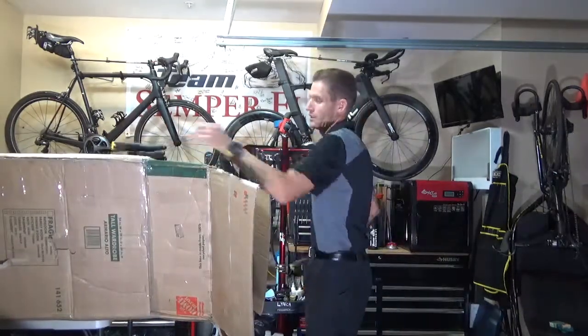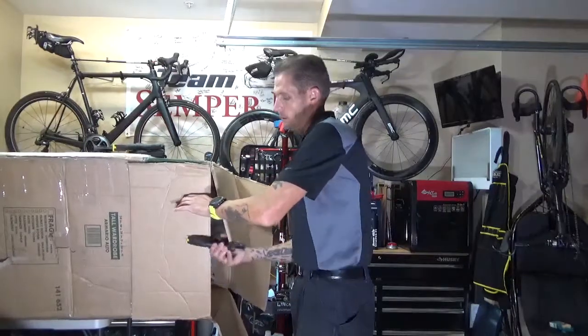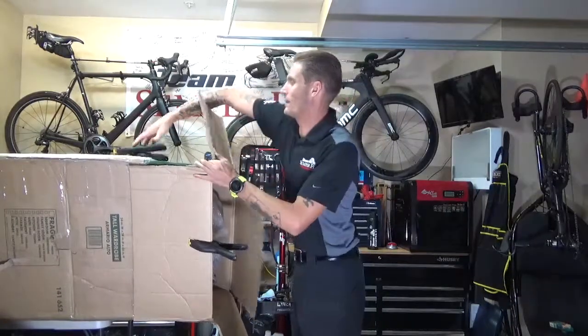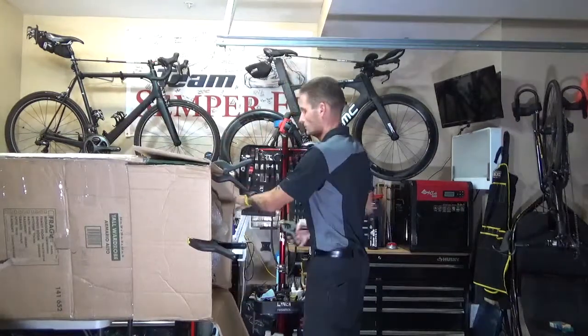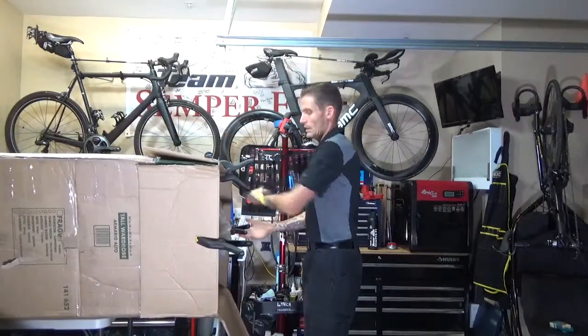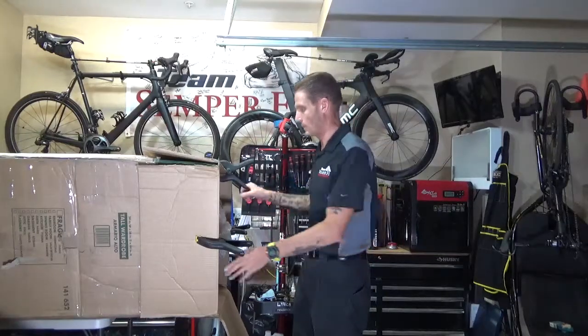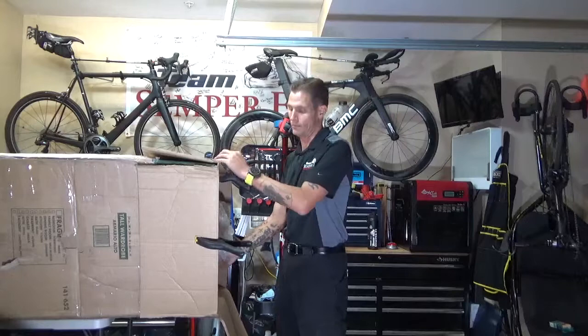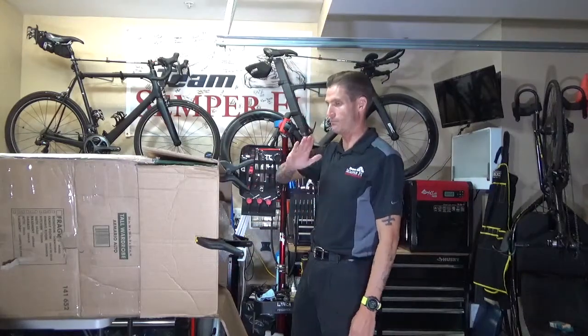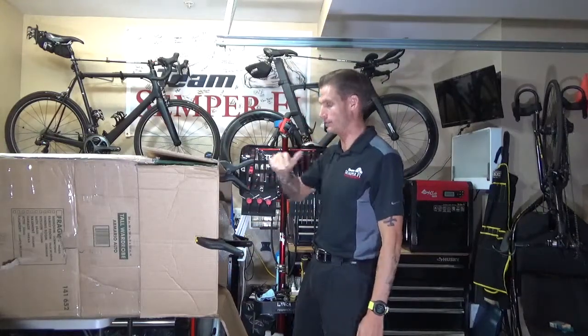I've got a couple of clamps to keep this open so I'm not fighting the cardboard itself. As you can see, the box is starting to cant a bit. The problem is the bike has shifted inside the box and is now laying sideways instead of flush. So what we're going to do is reach in and grab what we need.